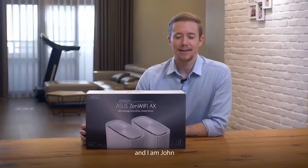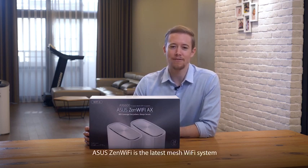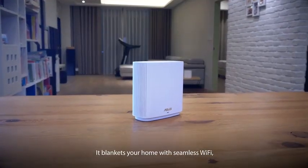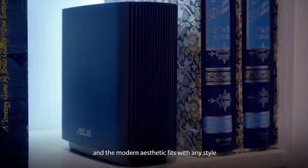This is the new ASUS ZenWiFi and I'm John. Today we're going to unbox the ZenWiFi and show you how easy it is to set up. ASUS ZenWiFi is the latest mesh Wi-Fi system. It blankets your home with seamless Wi-Fi, is painless to set up, and the modern aesthetics fit with any style.